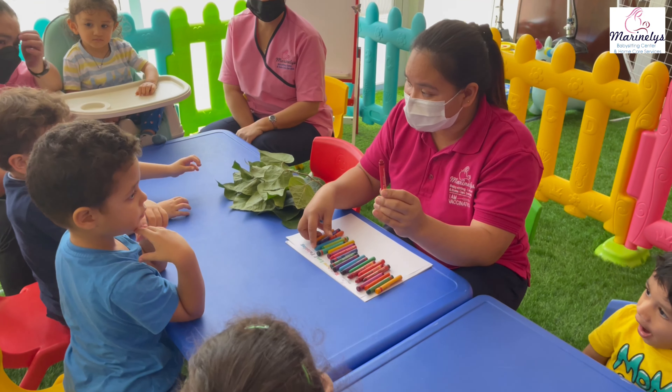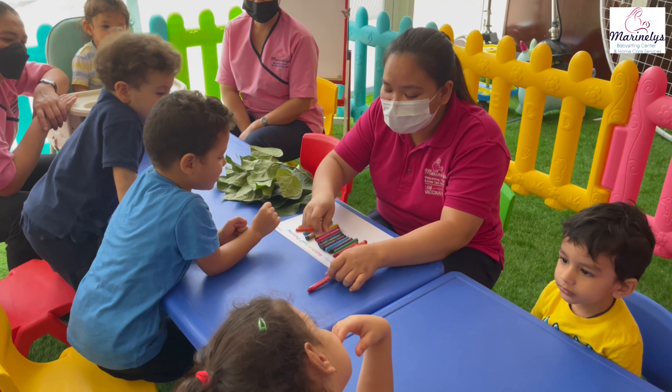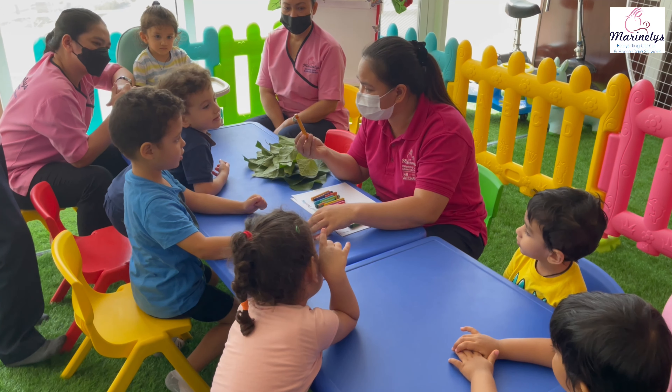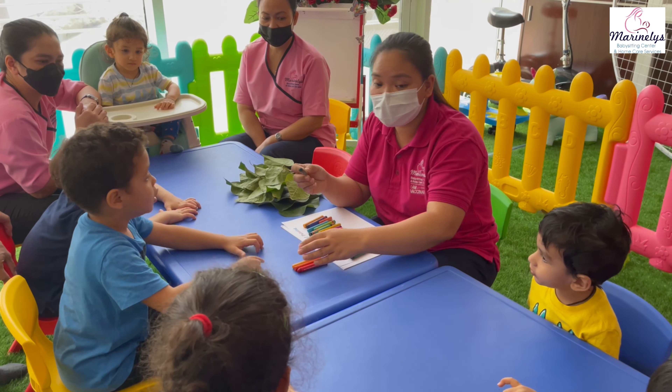This is red. Everybody say red. Next is orange. Very good. What color is this? Yellow. Very good. What color is this? Green.